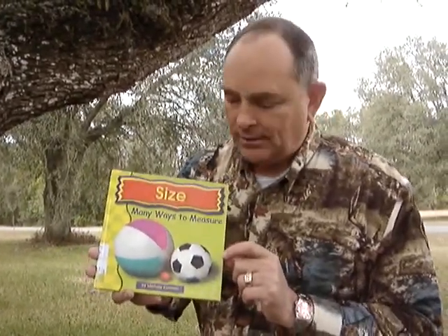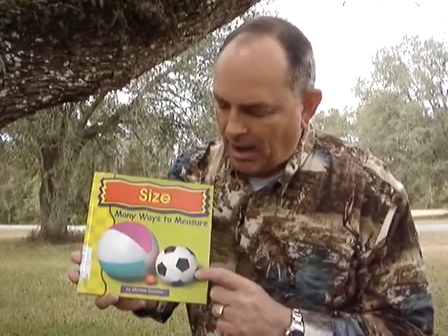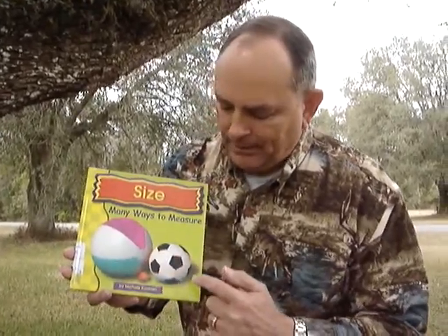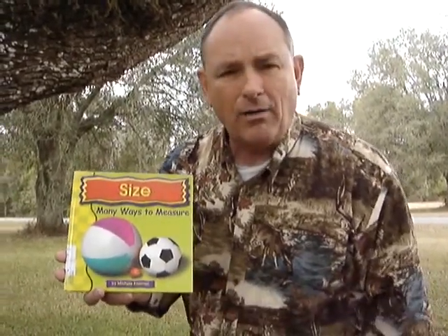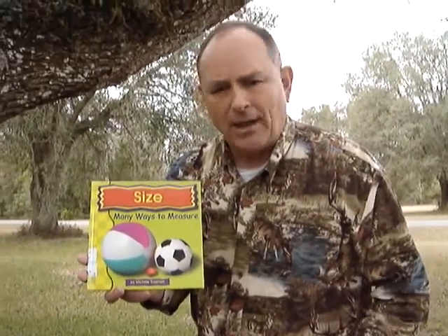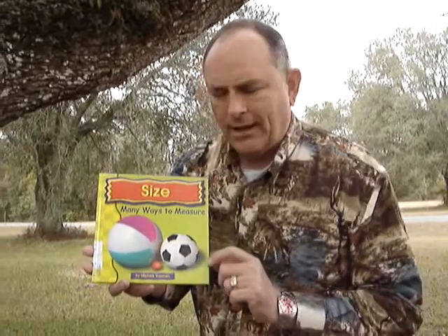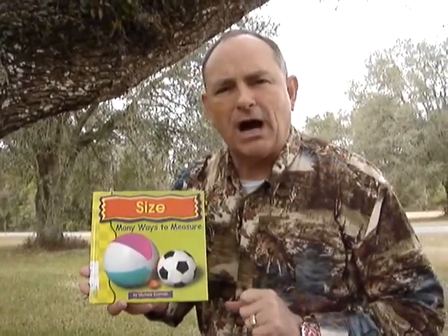There are some balls that are real big, and there are some balls that are small, like a beach ball, a soccer ball, a tennis ball, a golf ball. A golf ball is a real small little thing, ain't it? What about a marble? How about a pea, like a little English green pea that your mom wants you to eat?